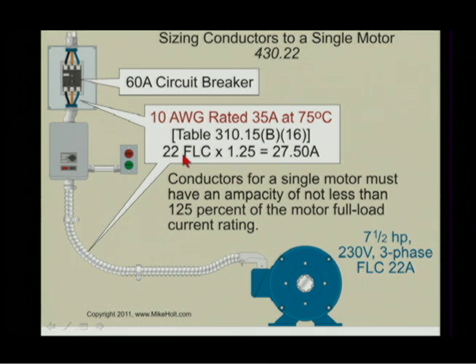Size the conductor at no less than 125% of that: 22 amps times 1.25 equals 27.5 amperes. Then go to Table 310.15(B)(16) and find wire rated at 75°C rated for at least 27.5 amperes — that would be 10 AWG wire rated 35 amperes. So you would run 10 AWG wire for the branch circuit conductors.